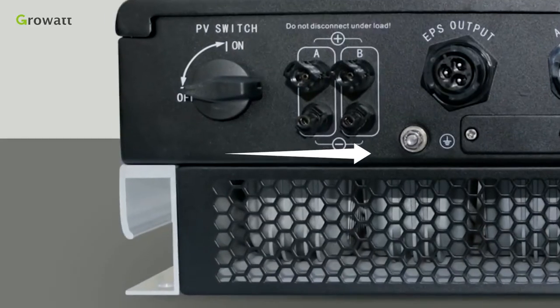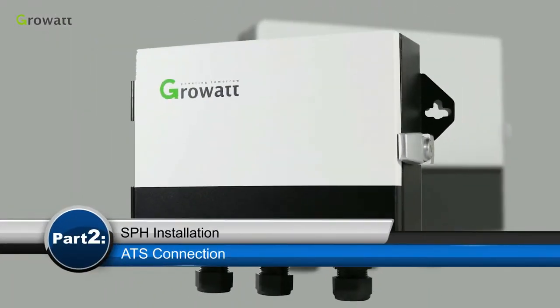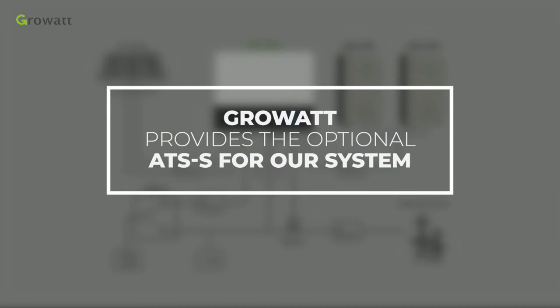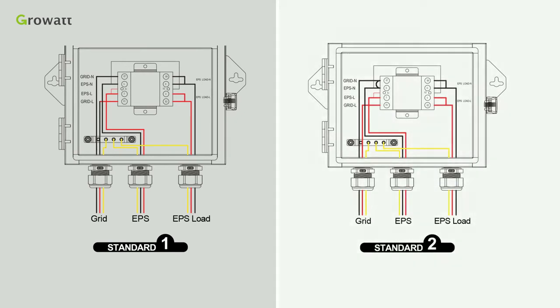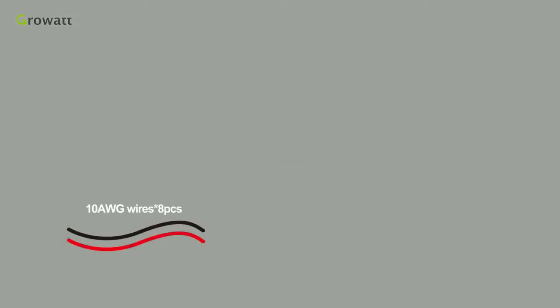The grounding connector is at the bottom of the SPH. If the customer requires the backup power function, GrowWatt provides an optional ATS for the system. We can follow the diagram to connect the ATS. Standard 1 is for general use, and Standard 2 is for markets like Australia where the neutral line cannot be switched. Wires are needed before installation.